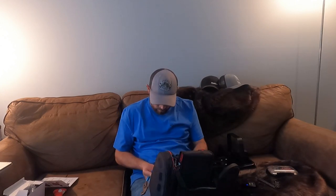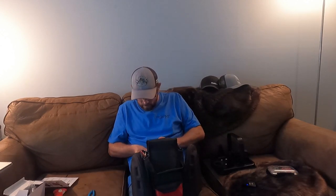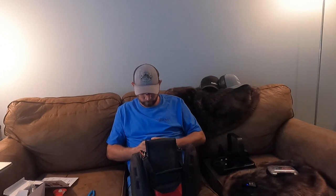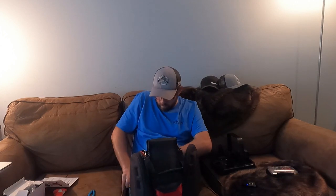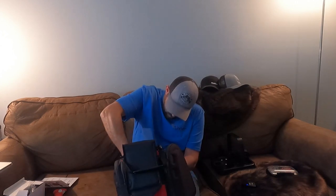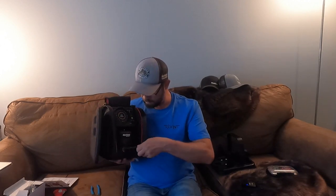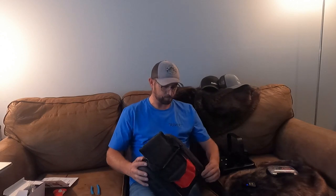My transducer arm — put that on the top here, run it down and through. That's nice. Got the transducer arm in there. That literally took me just a couple minutes. Put whatever you want on the other side of the pocket here. Take this, zip it back up.